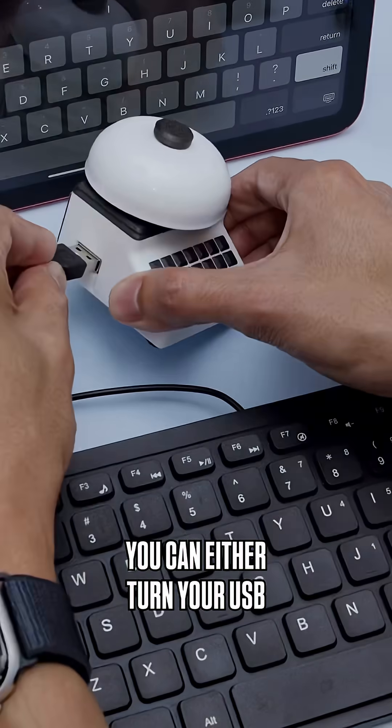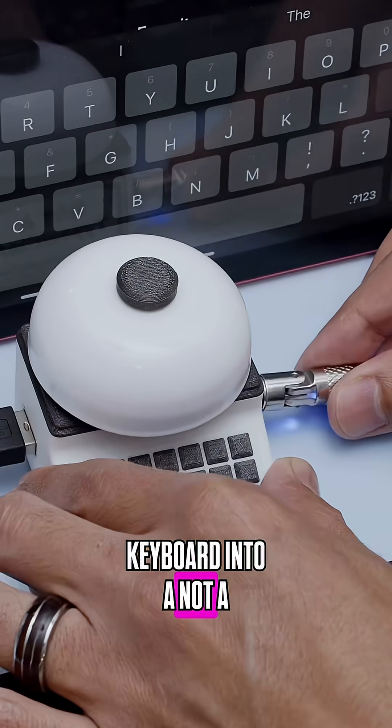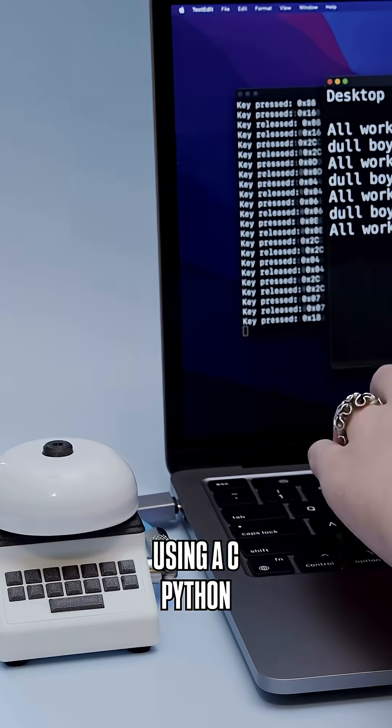There are two flavors of this project. You can either turn your USB keyboard into a NADA typewriter or your laptop using a CPython script.